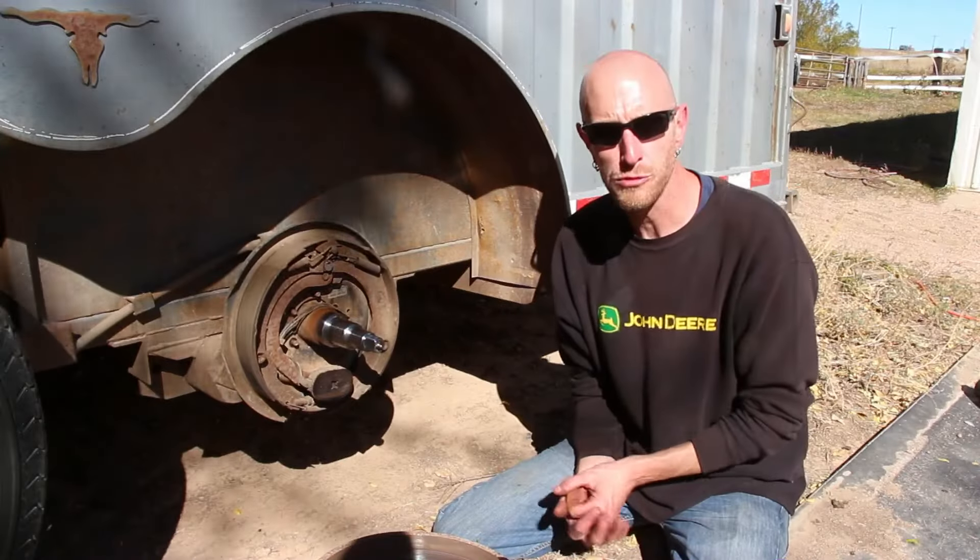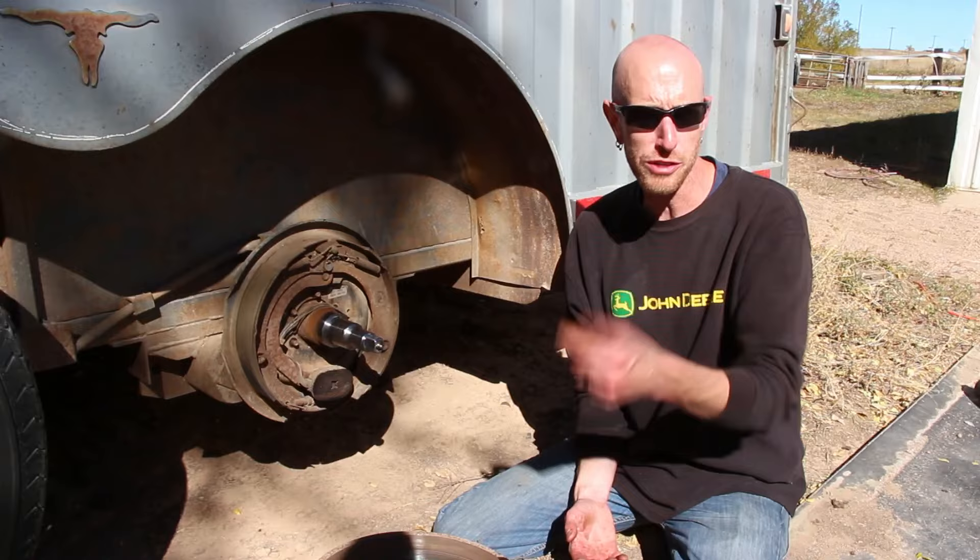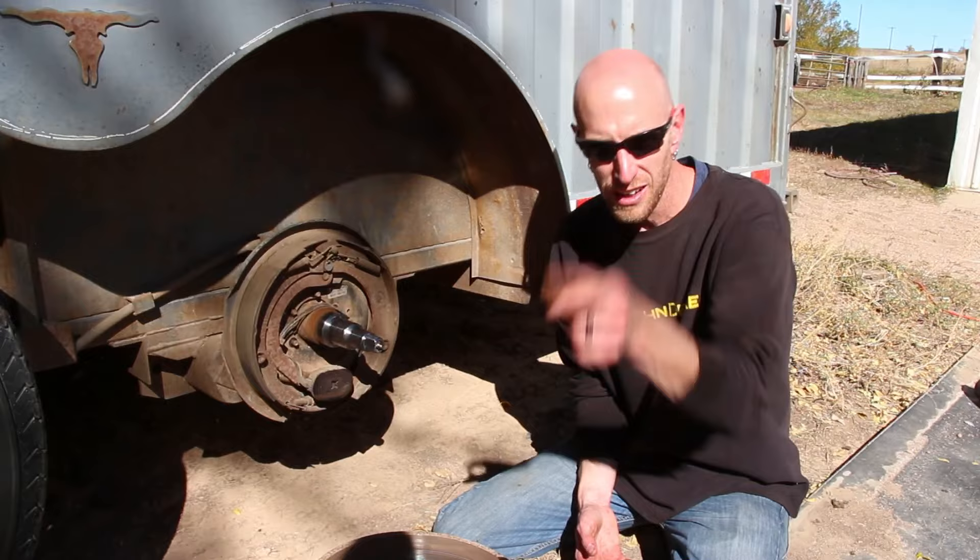Do you have some sort of trailer with electric brakes and you need to replace the brakes? Could be a utility trailer, maybe a camper trailer, horse trailer — whatever it is, if it's got electric brakes, you can replace them. It's really not at all as hard as you might think. I'm going to show you how to do it.